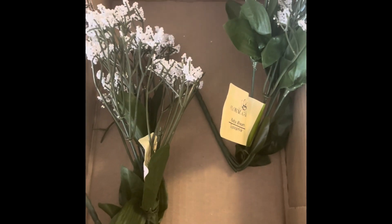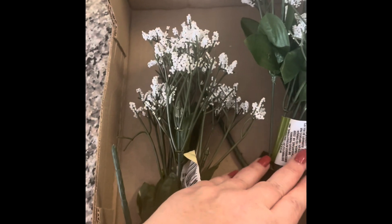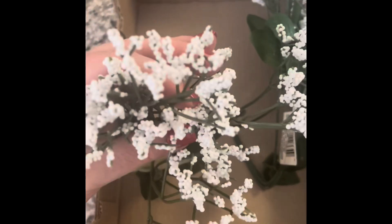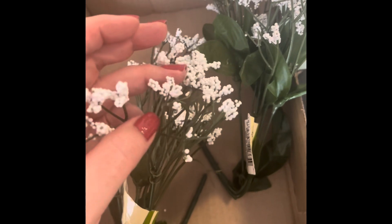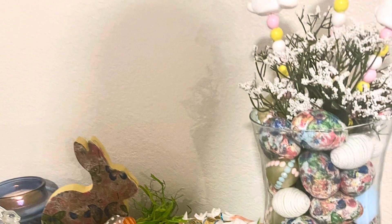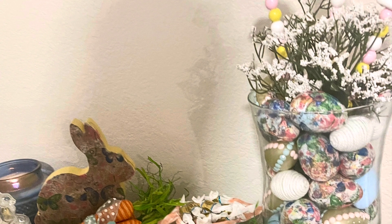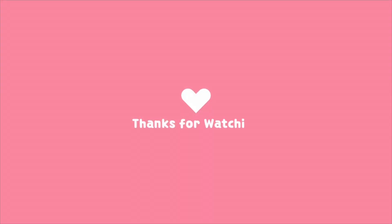Finally, I added Dollar Tree fake baby's breath to the hurricane, but I noticed the petals were bubbling and falling off, so I took it outside and spray painted it with a clear acrylic protectant, which did the trick. And that's it! Thank you for coming along with these Easter projects — I absolutely adore spring. Feel free to comment below: what's your favorite season and why?